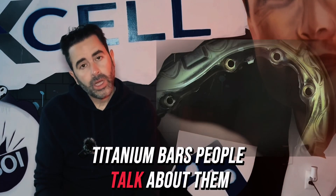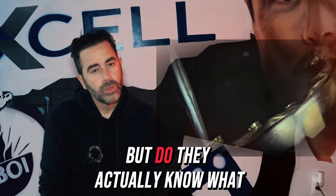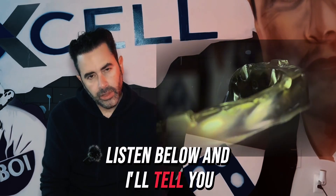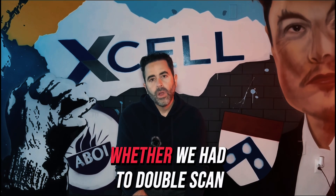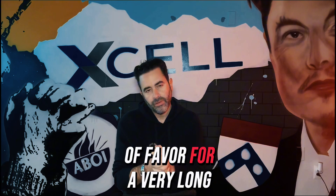Titanium bars — people talk about them, people fabricate them, but do they actually know what and how they are doing it? Titanium bars have historically always been an issue: whether we had to cast them, whether we had to mill them, whether we had to double scan them — it was always a problem, and that's why they went out of favor for a very long time.